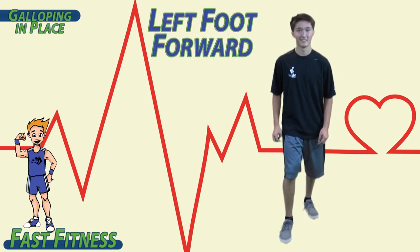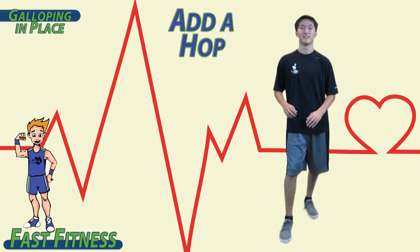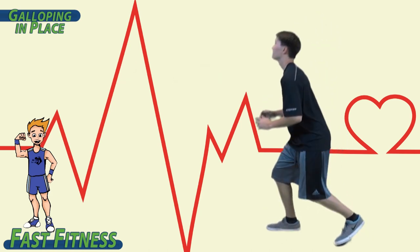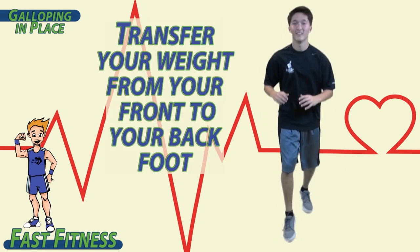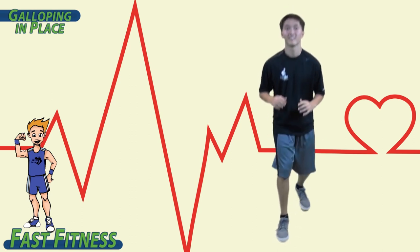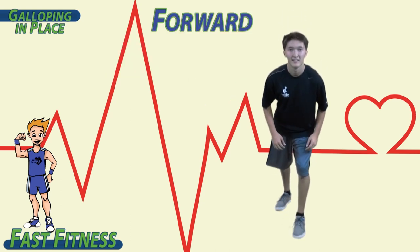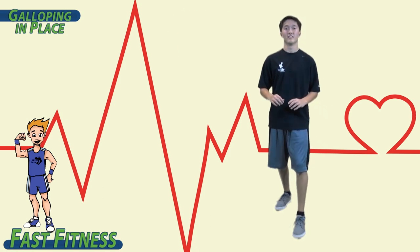Start with your left foot forward and lean forward and then back — forward, back. Now add a hop in: hop forward, hop back. Transfer your weight from your front to your back foot. Relax and bring your other foot out in front — forward, back, forward, back. Add the hop in.